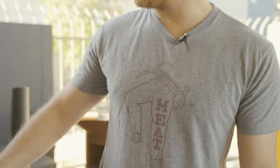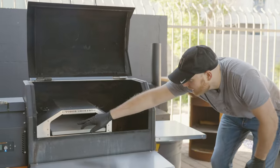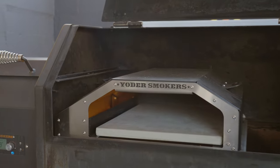The Yoder wood-fired insert has been going for about five minutes now. On the side of it you're starting to get that flame coming up, and as the pellets keep dropping that fire is gonna get larger and throw that flame across the top — just like you'd get on a standard wood-burning oven.